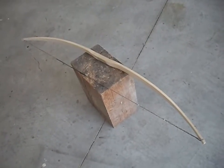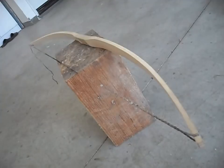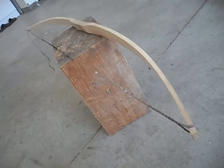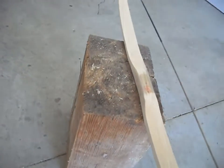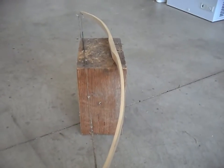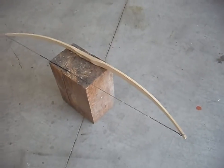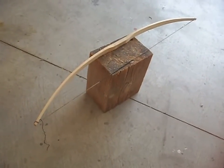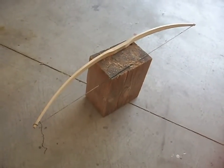Before I start reflexing the limbs, I wanted to show you the bow one last time. I've got it now at full brace height, which is about four inches or so — just a little over a fist. My fist length is probably about four, four and a half inches. Anyway, this is the bow as it looks at full brace. You can see it's bending fairly well and looks pretty symmetrical.